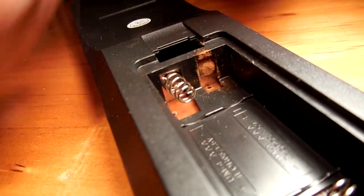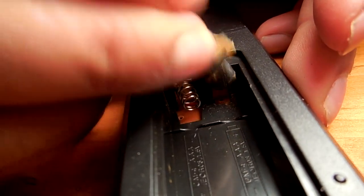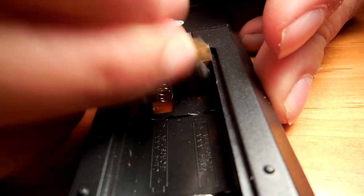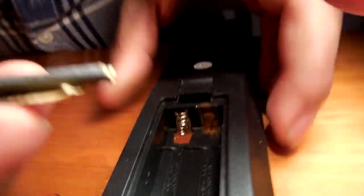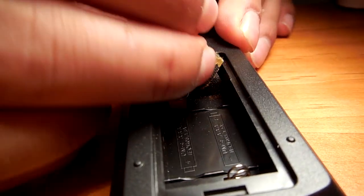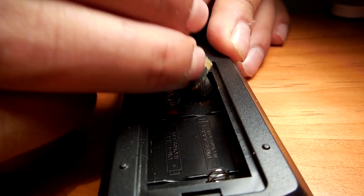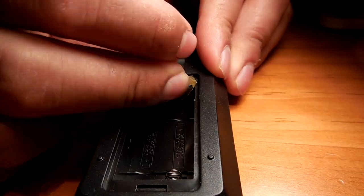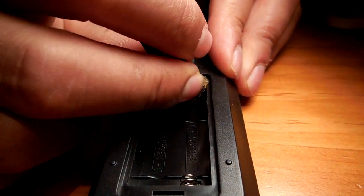Once I think I have scraped as much as I can with the screwdriver, I will move on to using the sandpaper. I will keep gently sanding the terminal back until it starts to shine. If your spring is corroded, you can use the same method — you will just need to be even more gentle. Don't worry too much if you can't clean the whole thing; the main part you want to focus on is where the battery connects with the terminal.